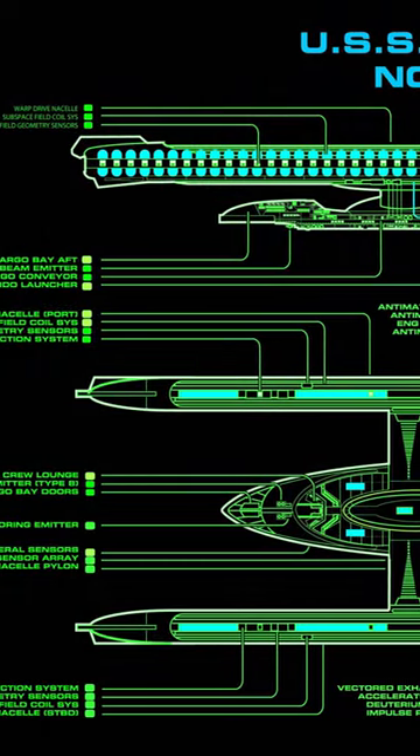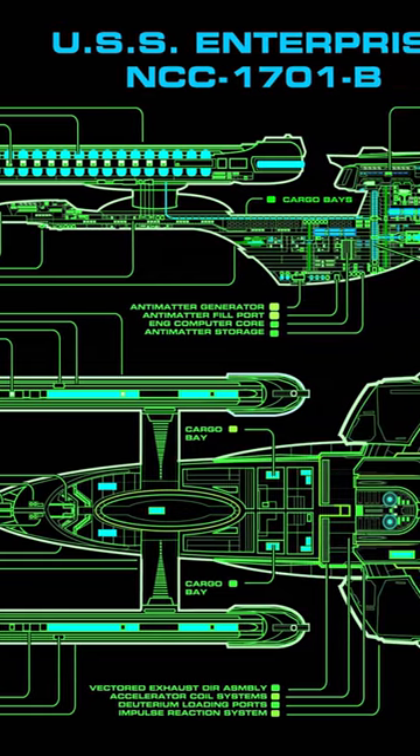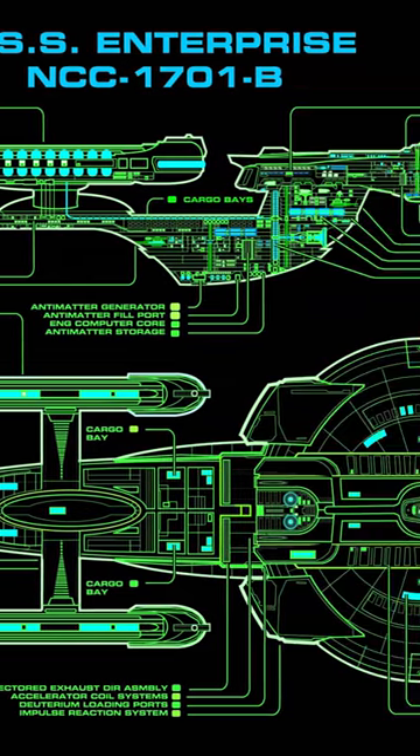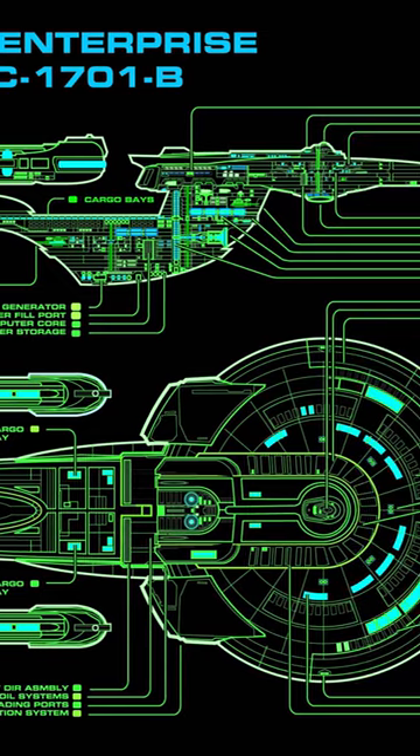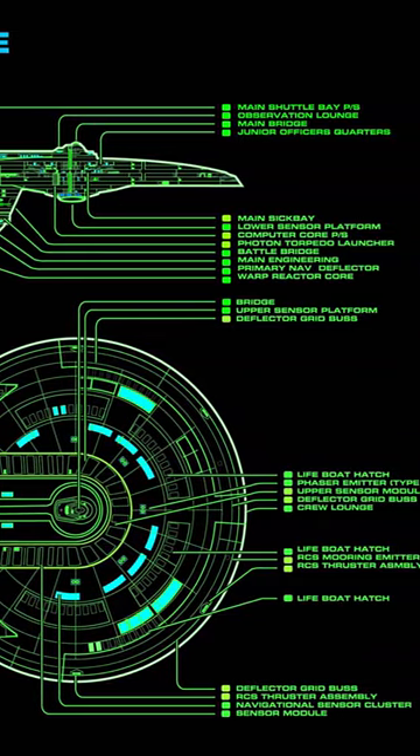It's obviously a more primitive isolinear system — the chips are much larger and there are much fewer of them — but it would be very useful in allowing fine control over the cloaking device, which is going to essentially be emitted from in and around the deflector dish.